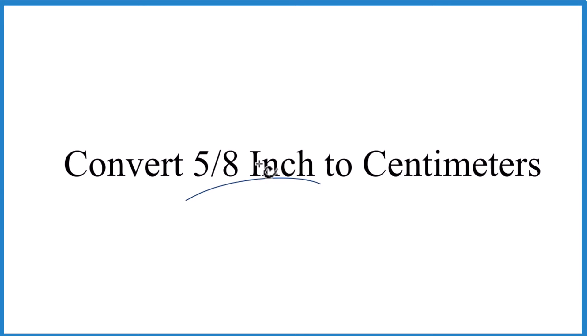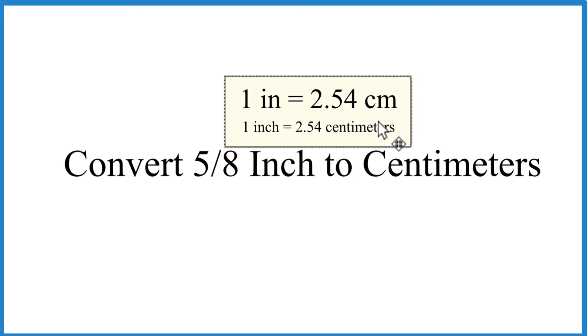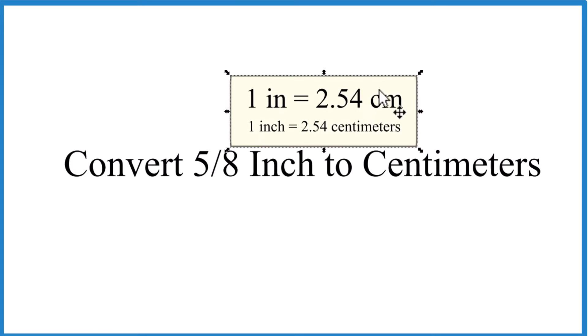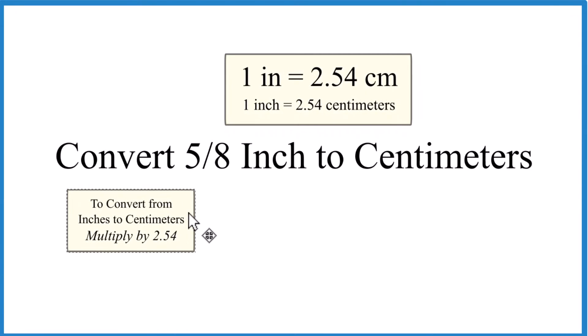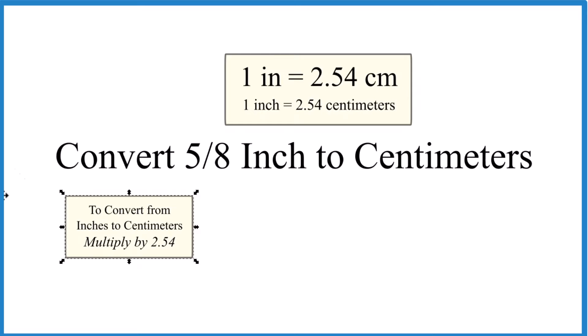Let's convert 5 eighths of an inch to centimeters. What you first need to realize is that one inch is equal to 2.54 centimeters. So all we need to do to convert 5 eighths of an inch to centimeters is multiply it by 2.54. When we convert from inches to centimeters, just multiply the inches by 2.54 and that gives you centimeters.